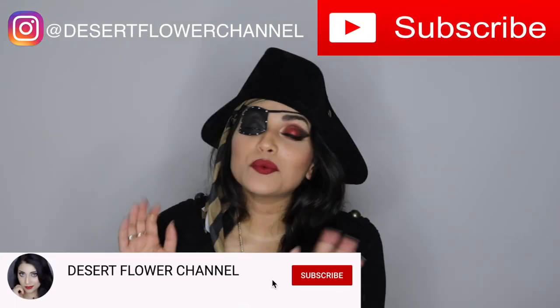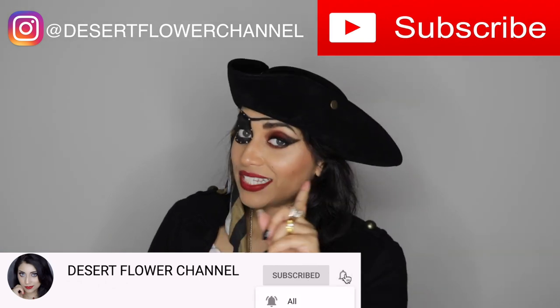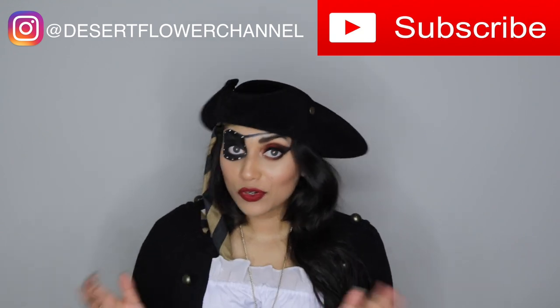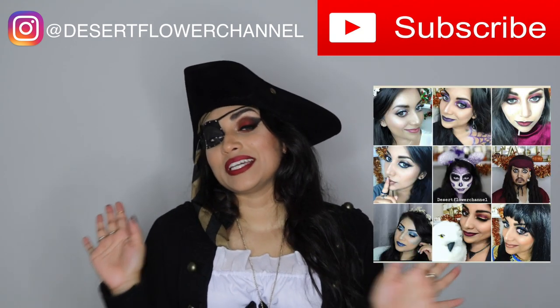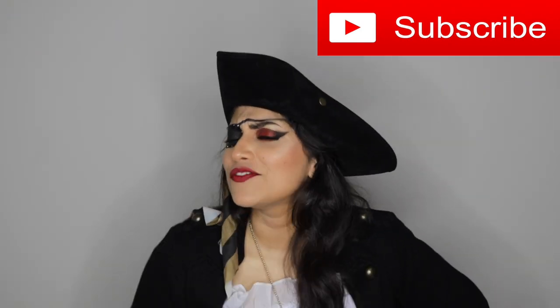As always, all of the makeup and clothing details will be in the description box below as well. If you can do me a favor and click that subscribe button, I would greatly appreciate it — it won't cost you a single doubloon, it is completely free. Go ahead and click that notification bell so you're notified every time I post. I post every single week, so trust me, you don't want to miss out.